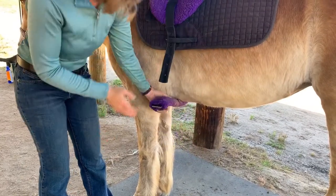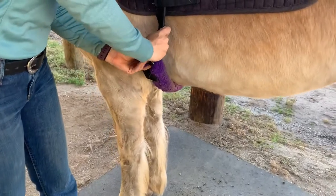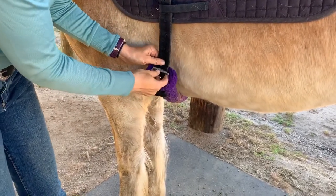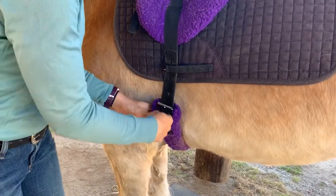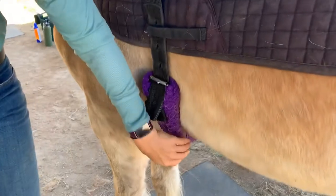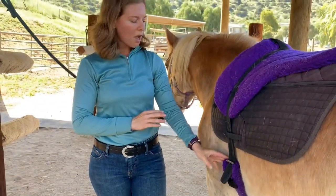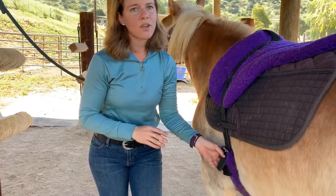We're going to take the girth and bring it up. With the bareback pad it's pretty simple. Just don't ever crawl underneath the horse — you can always reach. We're going to put it on nice and loose. When you do the girth, you want to make sure that when you first start you don't do it too tightly. The instructor will always tighten the girth before the student gets on, but you want to make sure it's tight enough that you're not seeing daylight between the girth and the horse.